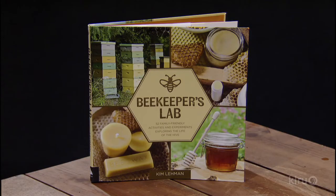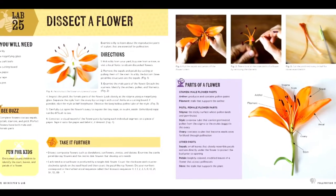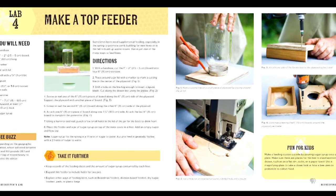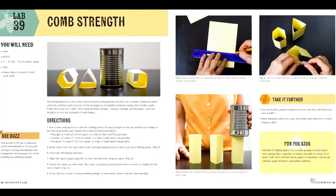We're going to keep the buzz going here at the studios. We're joined by Kim Lehman, author, educator, and musician, and we're going to learn about experimenting with bees. You have a fabulous book, Beekeepers Lab, and it's chock full of activities for the whole family. There are activities all centered around bees and the hive — honey, pollination, pollen, experiments, beeswax. You've brought a wide array of really fun things that would involve kids, but would be fun for parents as well.